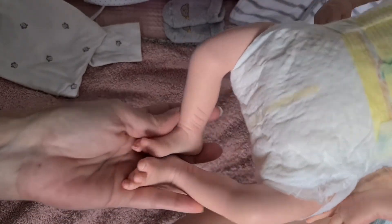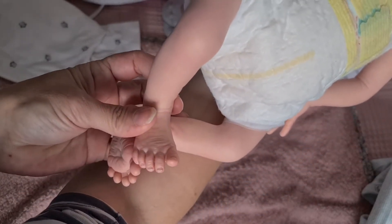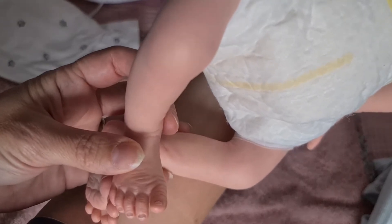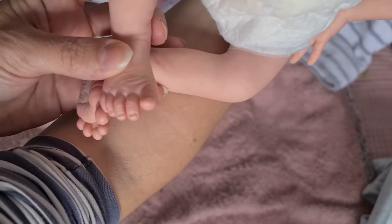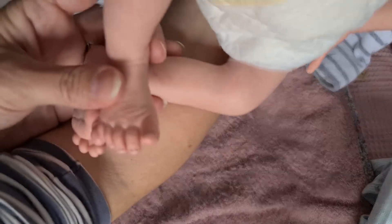Da sind die Füßchen — sieht total schön aus. Auch wieder mit Halbmond und vorne dann die zarten weißen Spitzen, wobei die nicht übertrieben hell sind, sondern die sollen ja echt aussehen.